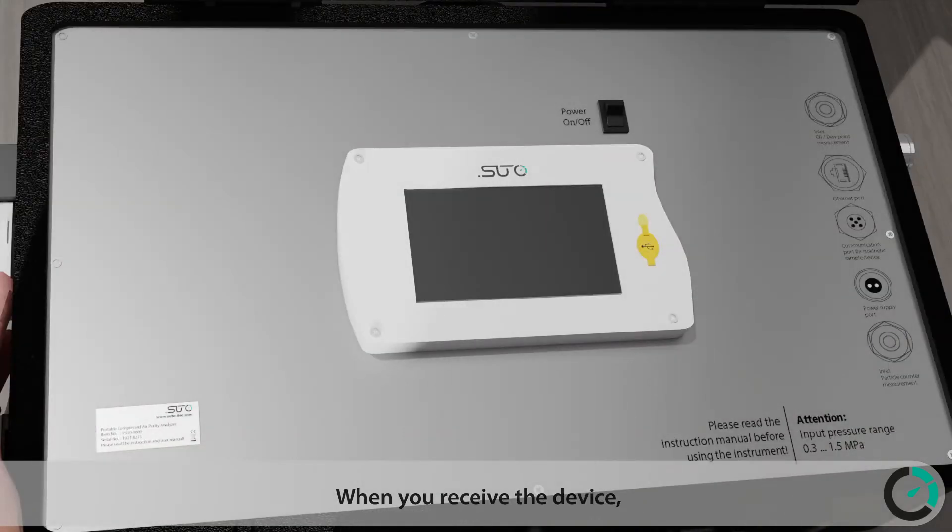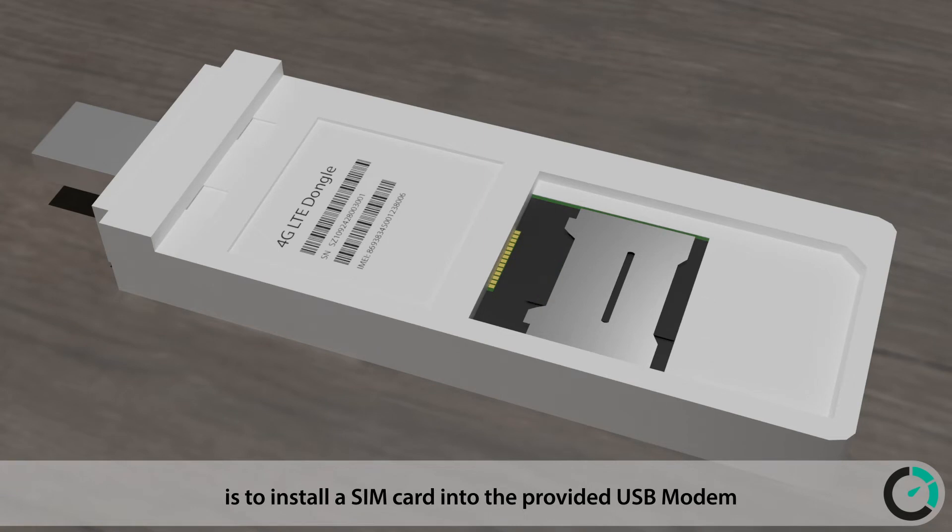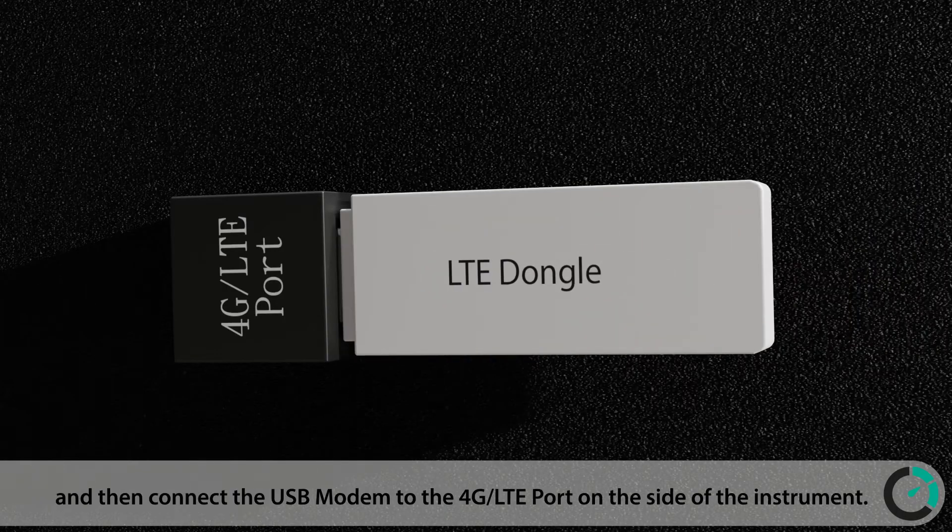When you receive the device, the first thing that needs to be done is install a SIM card into the provided USB modem, and then connect the USB modem to the 4G LTE port on the side of the instrument.